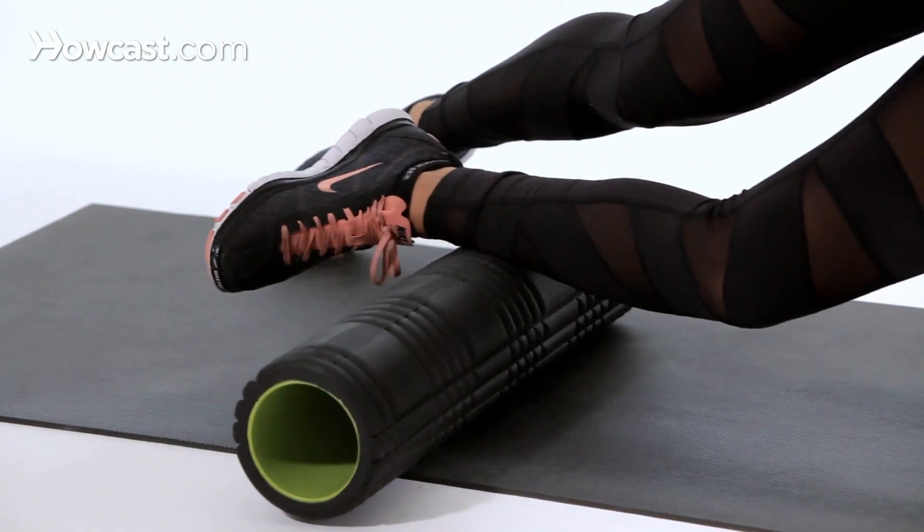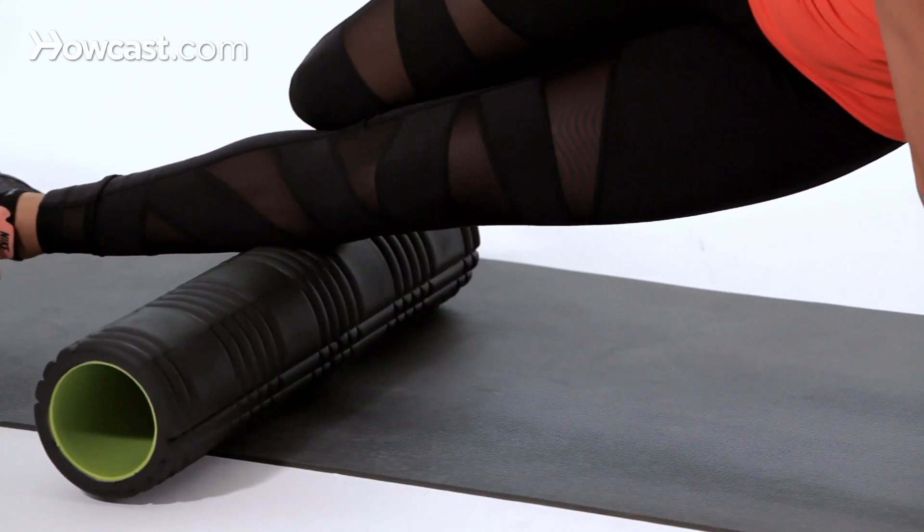A lot of the time when we foam roll, we may not have the shoulder strength to hold ourselves up, and this is perfectly okay. If that's the case, you could bend one leg to take the pressure off your shoulders. Or you can also use yoga blocks, because sometimes having the grip strength may alleviate some of the shoulder pain as well.